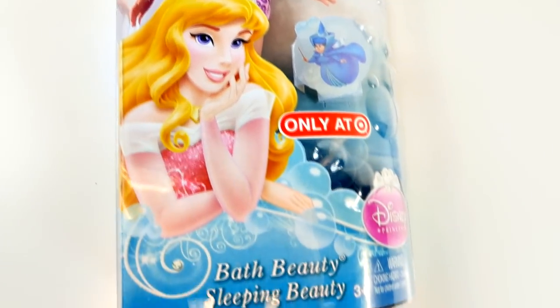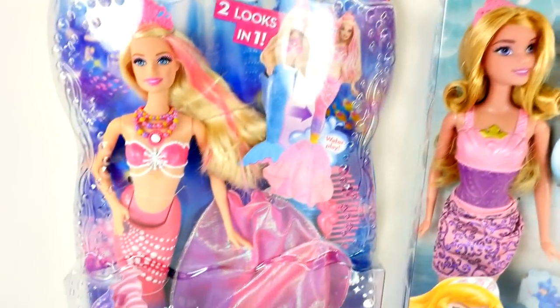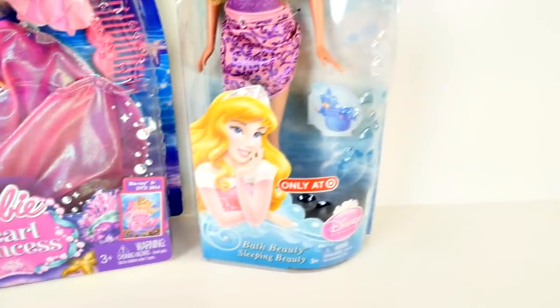Hey guys, welcome back to DCTC. Today I'm going to be opening up two dolls. One is the Pearl Princess Barbie named Lumina, and the other is Bath Beauty Sleeping Beauty by Disney.